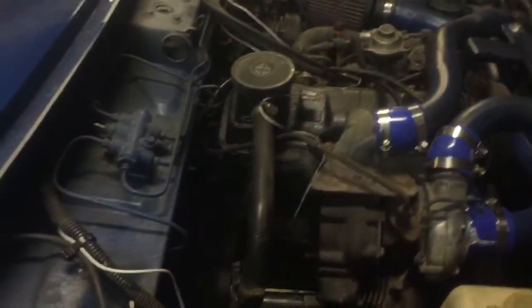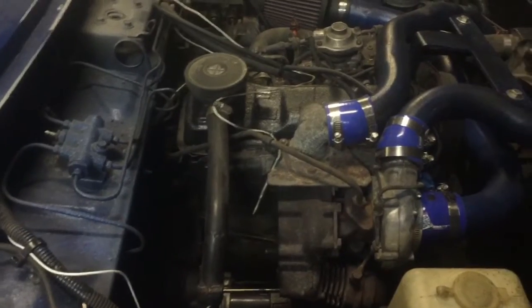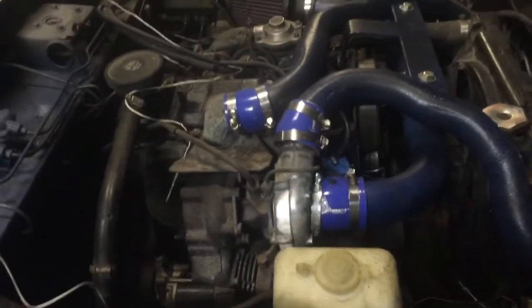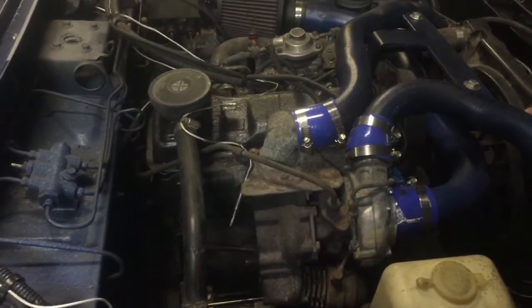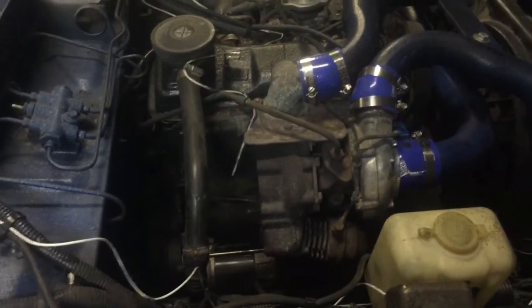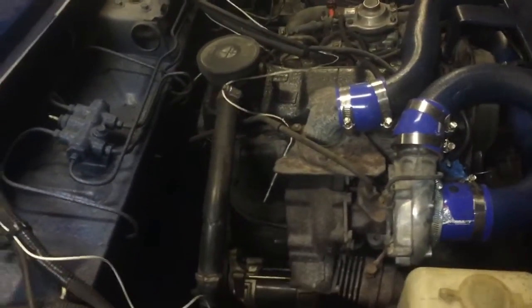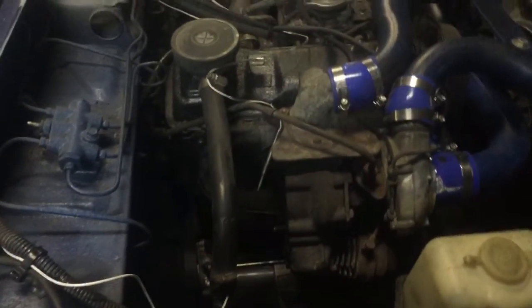I will have to pull this motor again because I've noticed the frost plugs are leaking. I basically have to pull the motor, pull the transmission, and do the frost plugs — not exactly a great job but it has to be done. I'm going to do a couple other things to the motor while it's out, but I have to go get an engine crane because I lent mine to somebody and haven't got it back yet. Maybe I can take the motor out and leave the transmission in — we'll see.